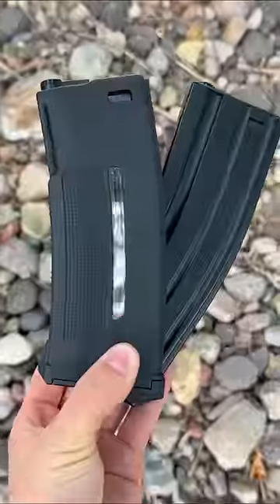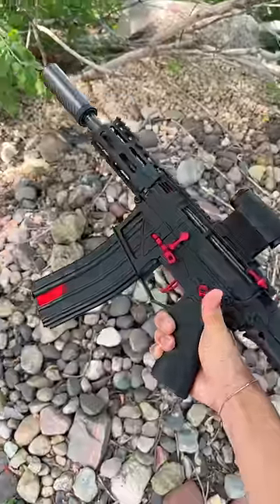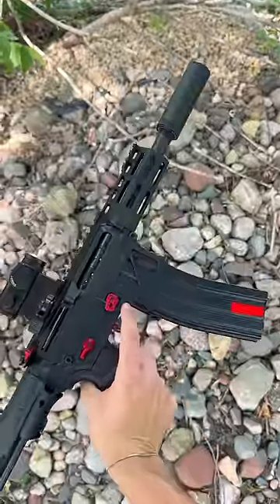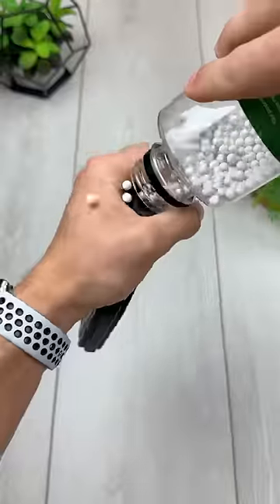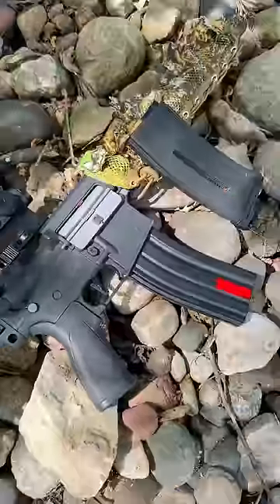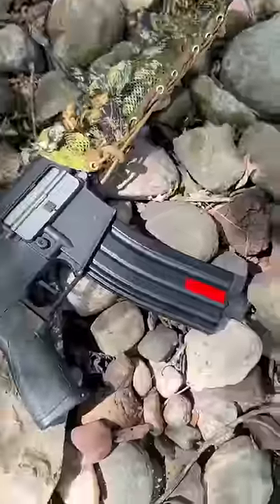Mid cap or high cap, which is the better magazine? So for most new players, I'm gonna say the high cap is the way to go. And I say this because these magazines hold 350 to 500 plus rounds. This means that you don't need as many mags and you can also just focus on playing rather than reloading.